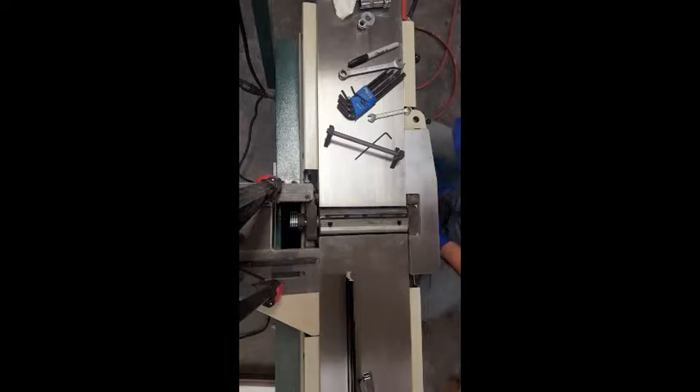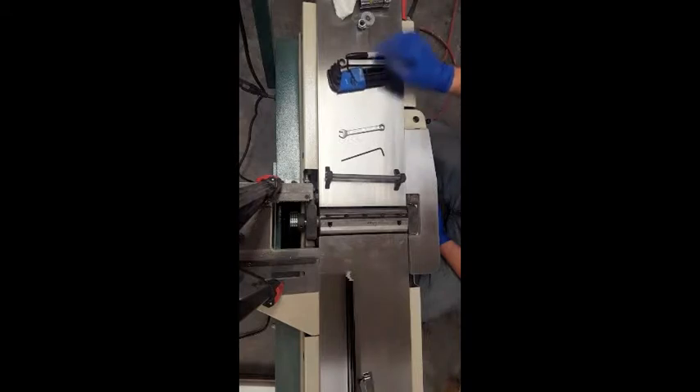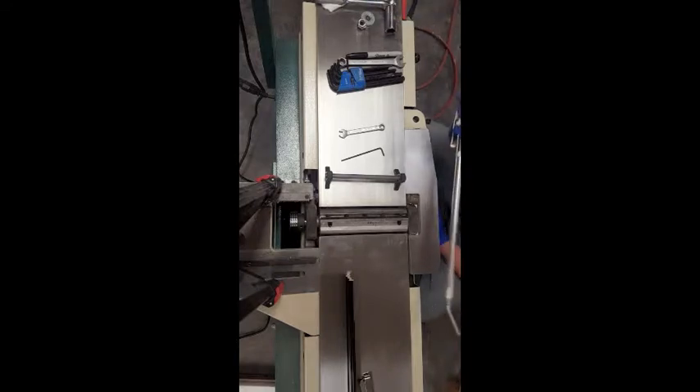For this, your machine, if you bought it brand new, should come with something like this — this is the blade setting jig. You're going to need a 3 millimeter Allen wrench, an 8 millimeter open end wrench, and a 3/4 inch socket to get the fence off. And if you have one, get yourself a nice little air blow gun to clean this out with.